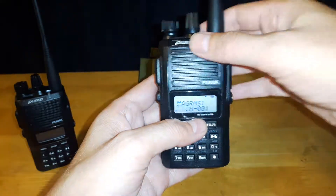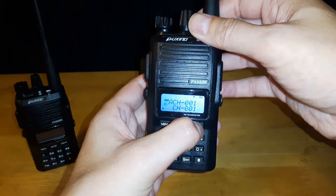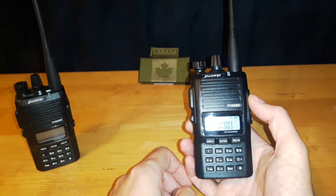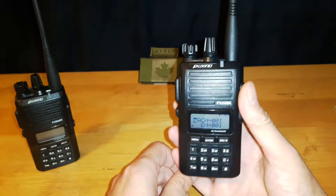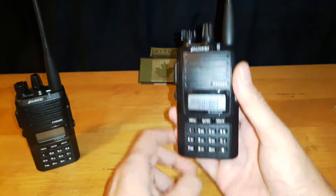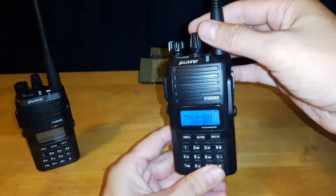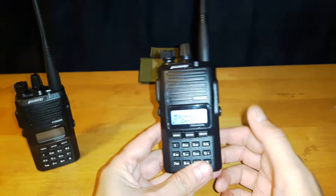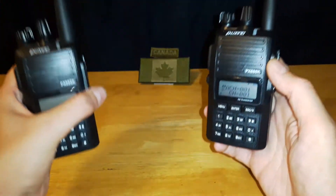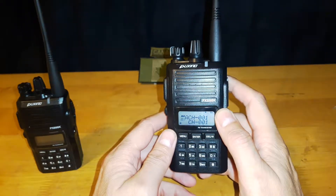I'll show later in another video how I programmed all the channels. I've got 122 channels programmed into this radio. I ended up saving all the default channel information into a file, and because I had another radio already, I basically cloned it onto this one. There are a couple of naming properties I still need to go in and change, which I'll get into later on.